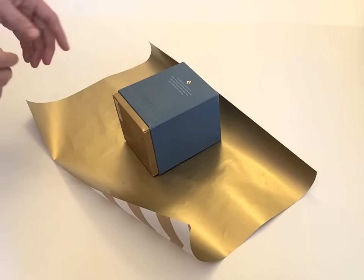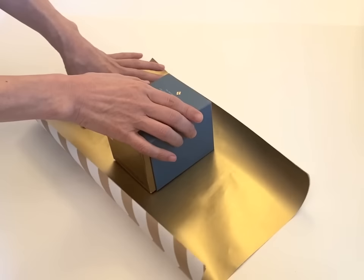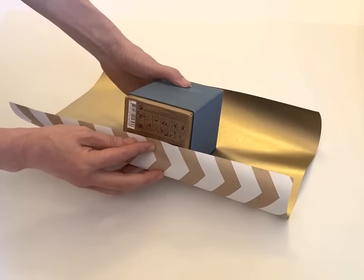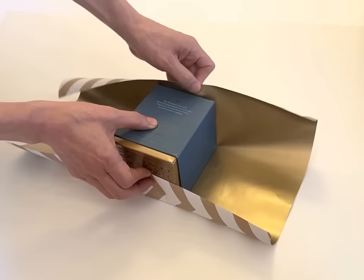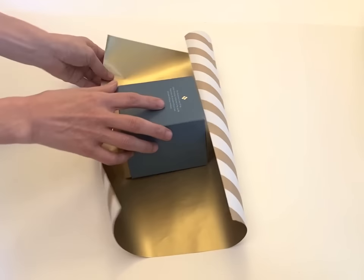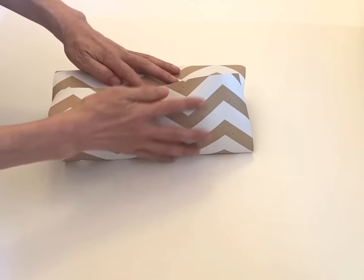I'd like to show you origami topuki flapping. This is good for the square box. First of all, cut the paper in the appropriate size. The bottom is a little bit over the center, and the top is a little bit over the box size. Make sure the paper covers the whole box.